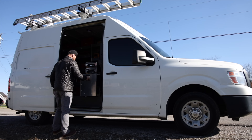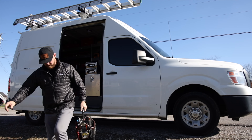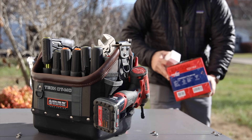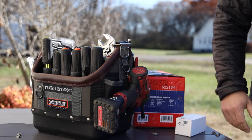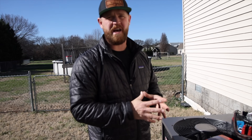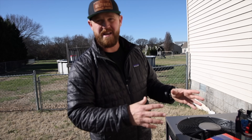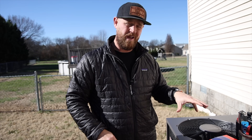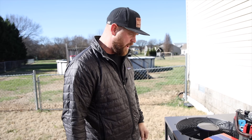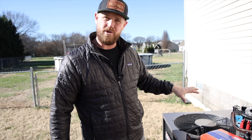Let's do some work. So like I said, Trevor was out here to do an inspection and we found the condenser motor to be overamping. He sent me the model and serial number, I quickly went on to the Blue One app and got availability of that part, got it put on order, we picked it up, and now we're here to get it swapped out. I'm going to go ahead and get this whole top removed and start removing this old motor.